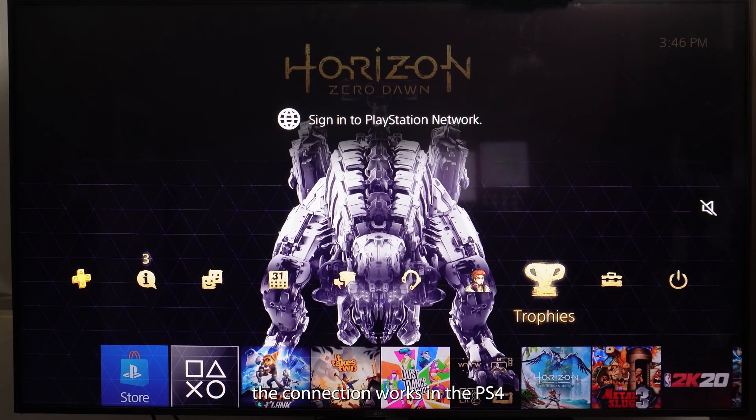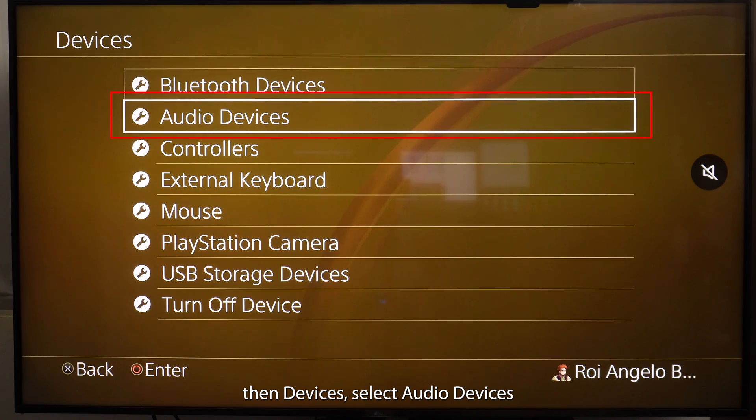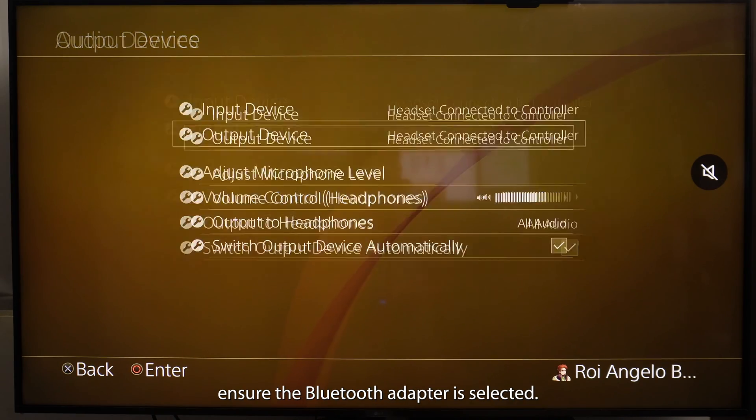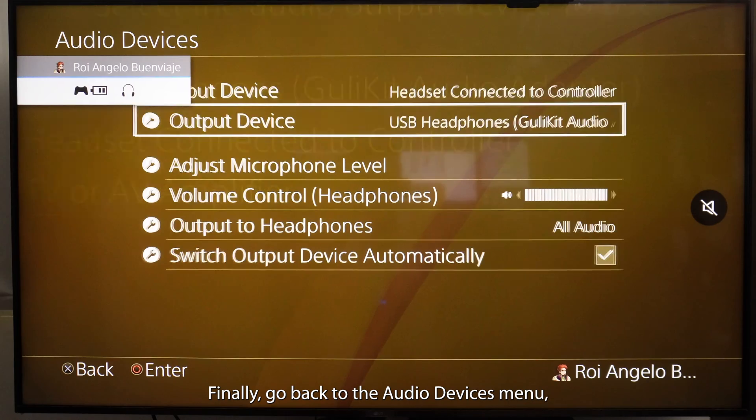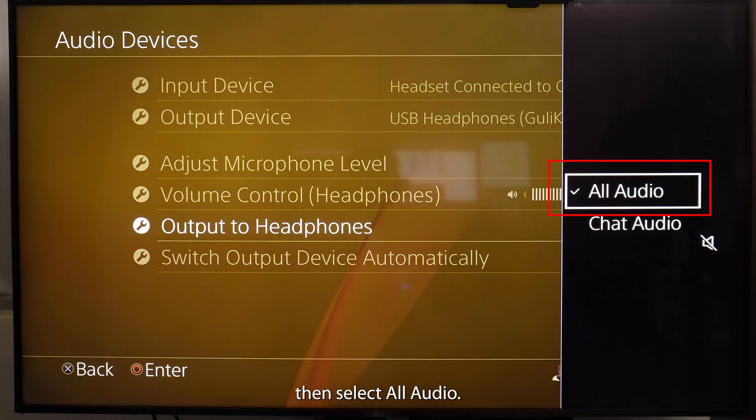Check that the connection works in the PS4 home menu by selecting Settings, then Devices. Select Audio Devices and an Output Device, and ensure the Bluetooth adapter is selected. Finally, go back to the Audio Devices menu, choose Output to Headphones, then select All Audio.